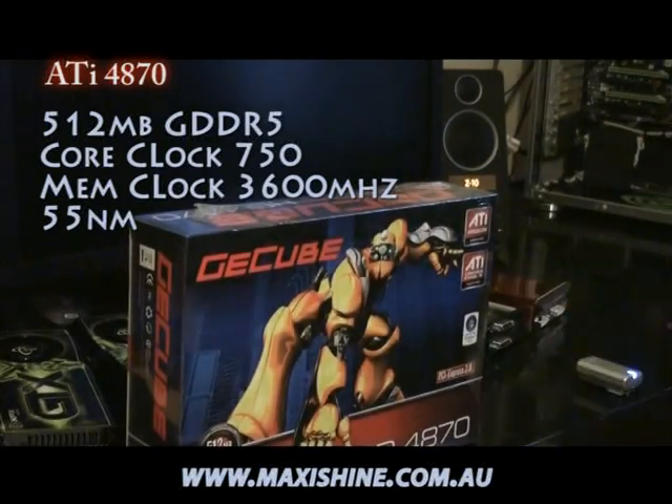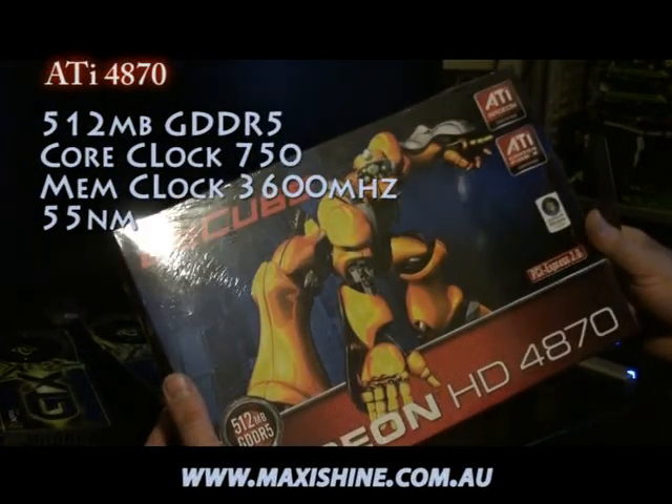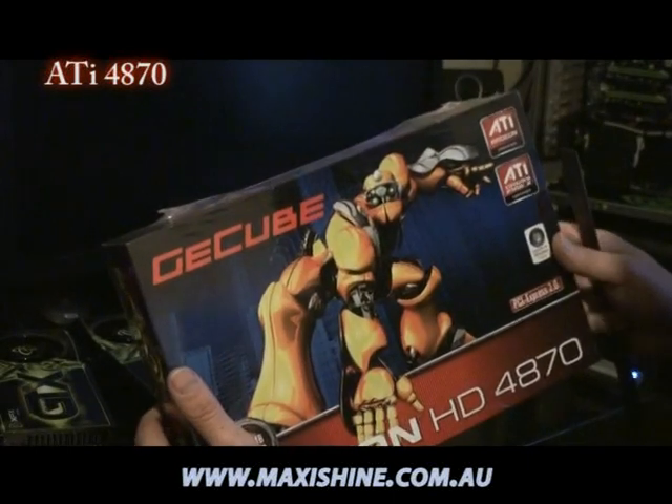This card has been getting a lot of attention due to the fact that it's very cheap. In fact, I picked this up for $329 Australian, which is about a third of the price of the GTX 280.